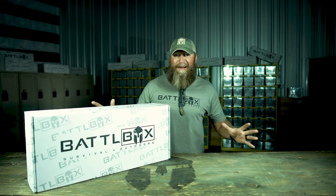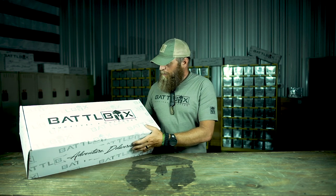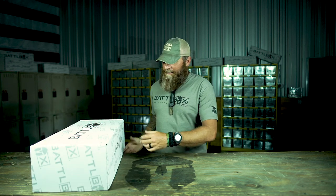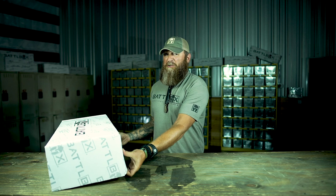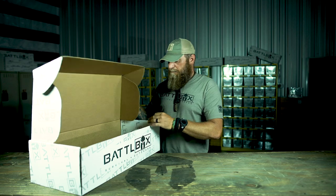What's up internet? It's time for another Battle Box Breakdown and this is Mission 56. I've been waiting a long time for a couple of products in here for you guys to get and I'm sure you guys are going to enjoy everything in the box. So let's jump on in to 56.